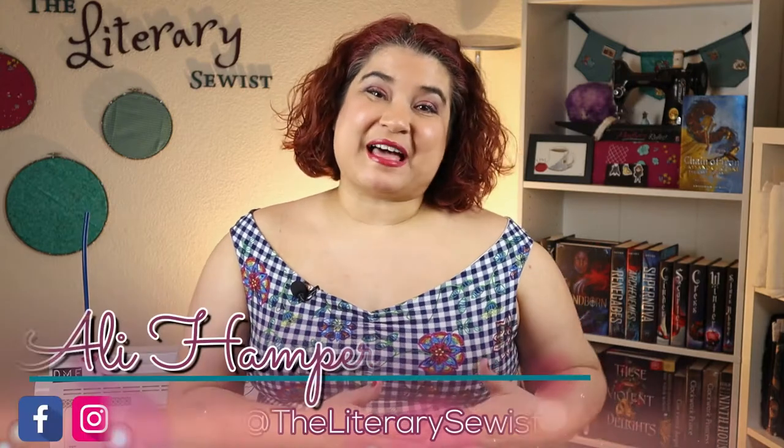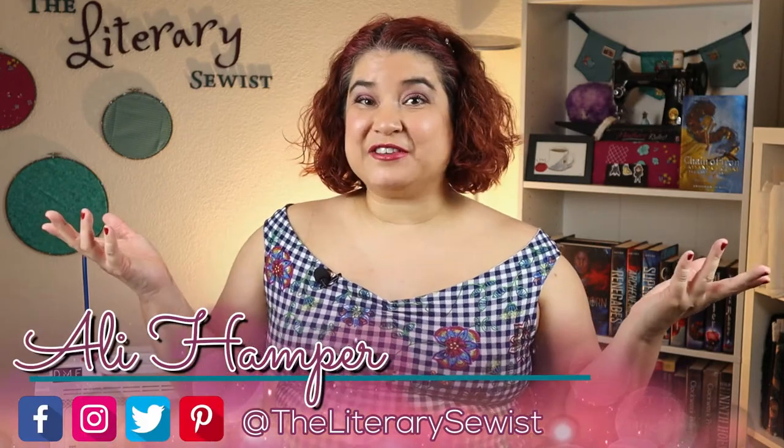Aprons are one of my favorite things to make for other people. You can make them for any occasion or just because. Hello, I'm Allie, the literary sewist. Here in my crafting castle, I create projects inspired by the books I read. However, today I want to show you how to make a basic apron, plus at the end I'll show you how I made my fanciest apron to date. Let's go sew.